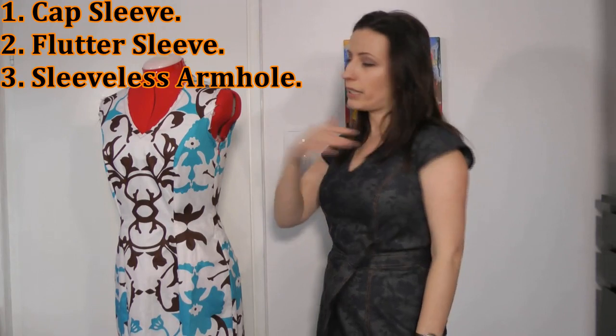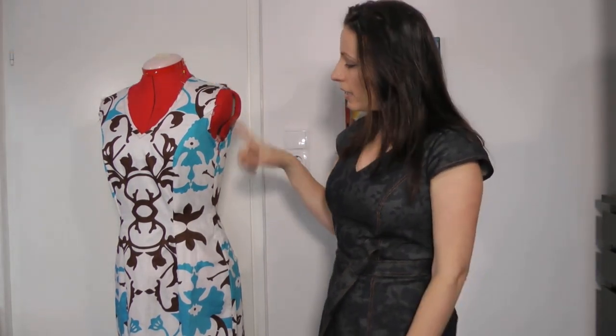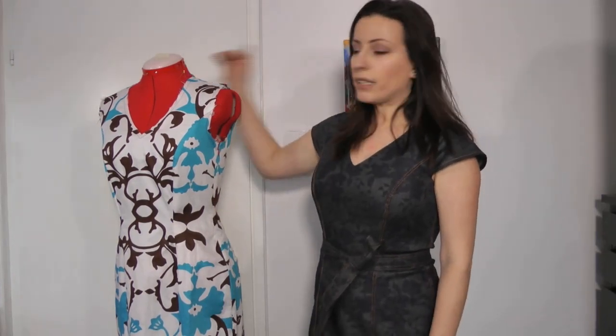You can make the dress with cap sleeves, a flutter sleeve, or sleeveless. For my test garment I made it sleeveless and added the zipper in the side seam. The changes I made included taking in the center back to get the neckline a bit snugger, and on the hips I made the side seams a little bit straighter because they were a bit curvier than my body shape.